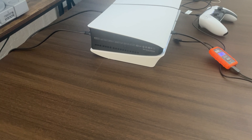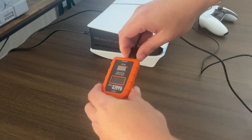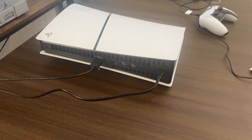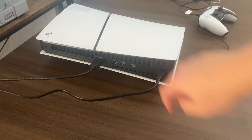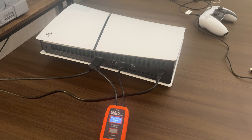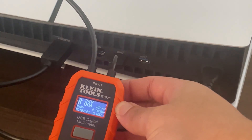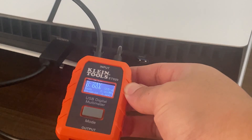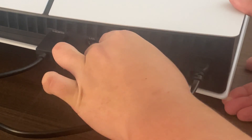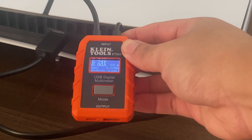Okay, let us check the back ports. Here we have two USB-A ports in the back. For the USB-A ports we should get a reading without plugging in the controller, but we are going to plug in the controller later too. Right now, with no controller plugged in, we are getting a reading of 5.24 volts. Moving to the next one, we are getting 5.24 volts as well.